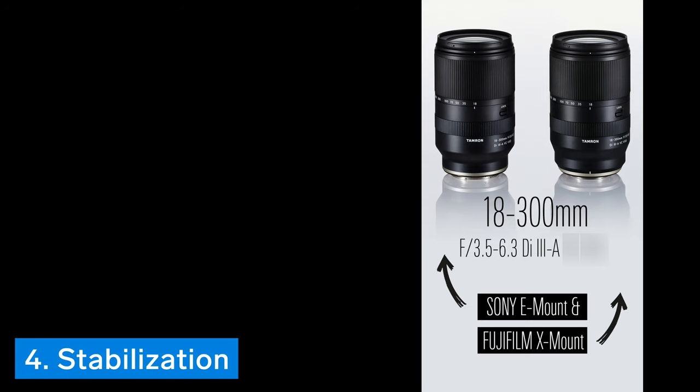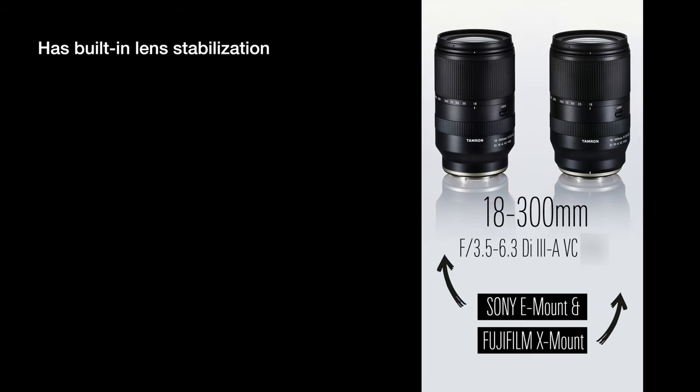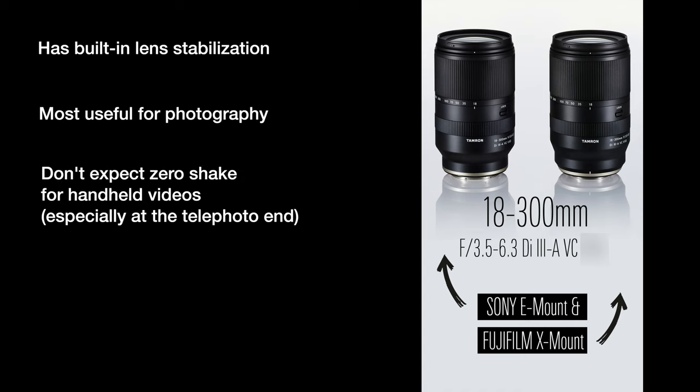Thing number four is that it does have Tamron's VC, or vibration control, which means it has stabilization built into the lens itself. This will be most useful for taking photos with camera bodies that don't have IBIS, or in-body image stabilization. It will also help reduce shake when recording videos, but don't expect all video shake to be completely removed, especially when recording at the telephoto end.